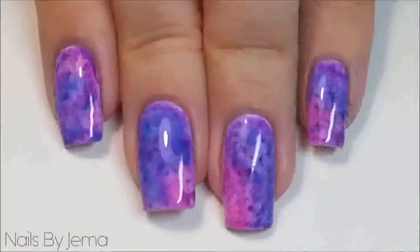Hi guys, in today's video I'm going to show you how to create these watercolour nails using Sharpies and rubbing alcohol.